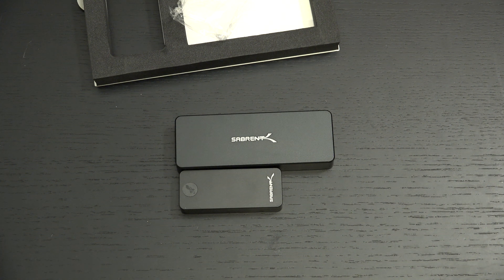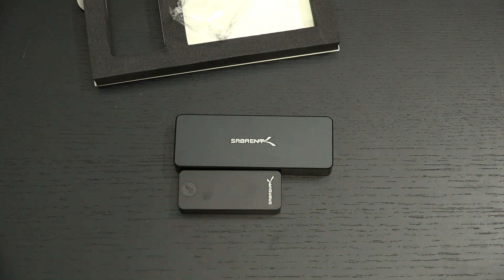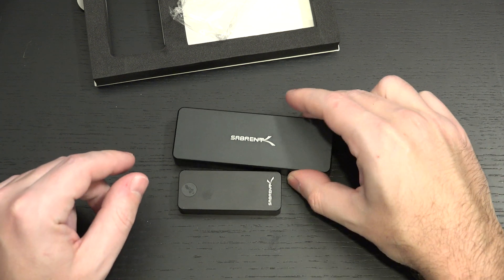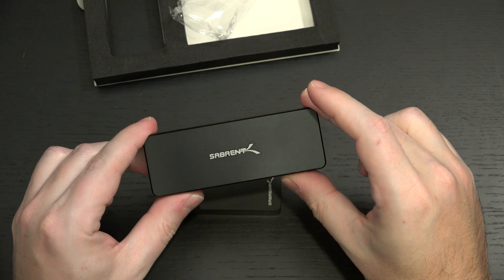Sometimes it can be a value proposition, but I find in many cases people think they're saving money by buying an enclosure and dropping a drive in, where they'd be better off just getting the drive that they need. However, if you've got drives around the house and want to use them, or you see a great deal on a 2TB drive that you can't get at the current rate for an external already put together, then that's where this becomes not just good, but necessary.